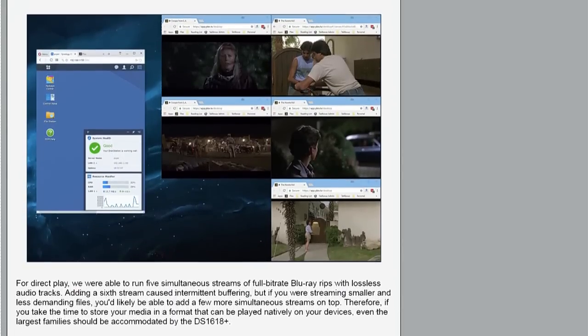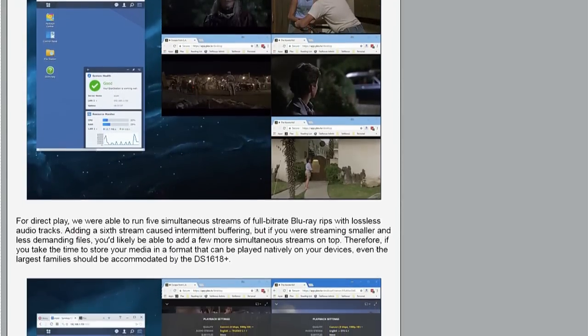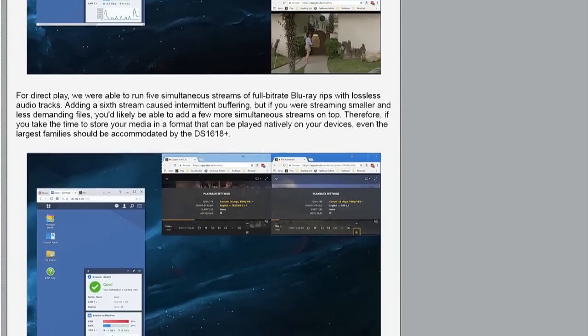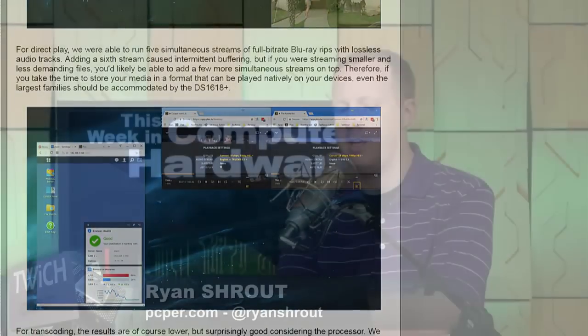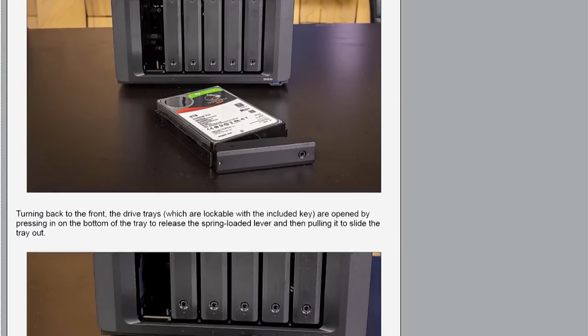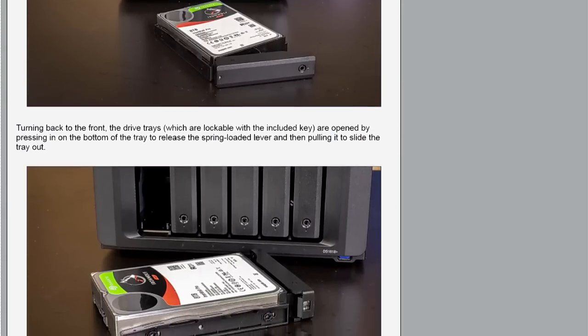There are other software implementations for it too. They're still expensive, and I think that's something a lot of people have trouble getting past — this is a $799 device with no hard drives. For some people who see it as literally just a hard drive rack, that's a harder pill to swallow. But in reality, these devices — whether you're talking Drobos, Synologies, or anyone else big in this space — are doing a lot more than that.